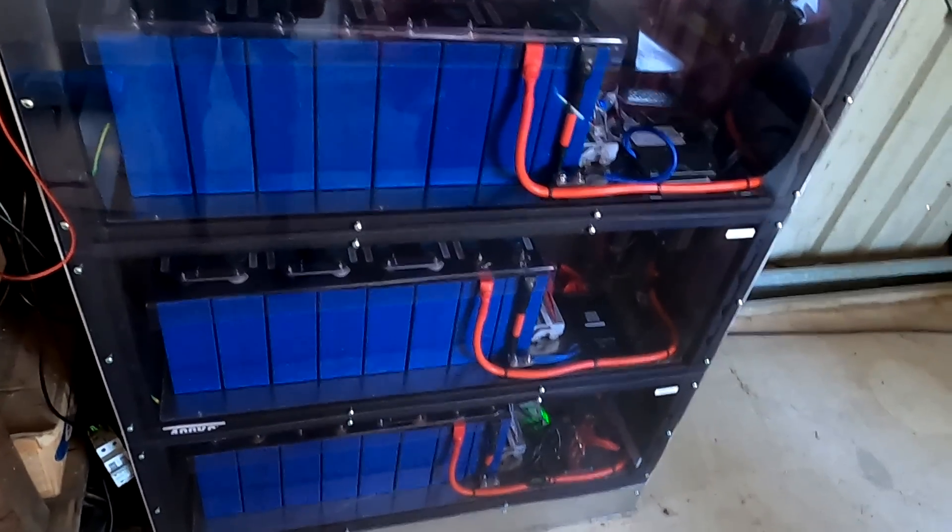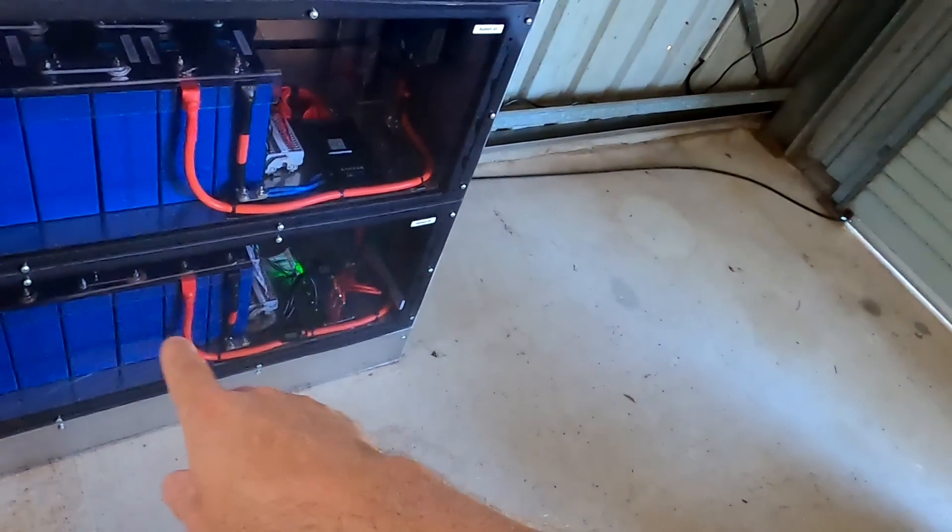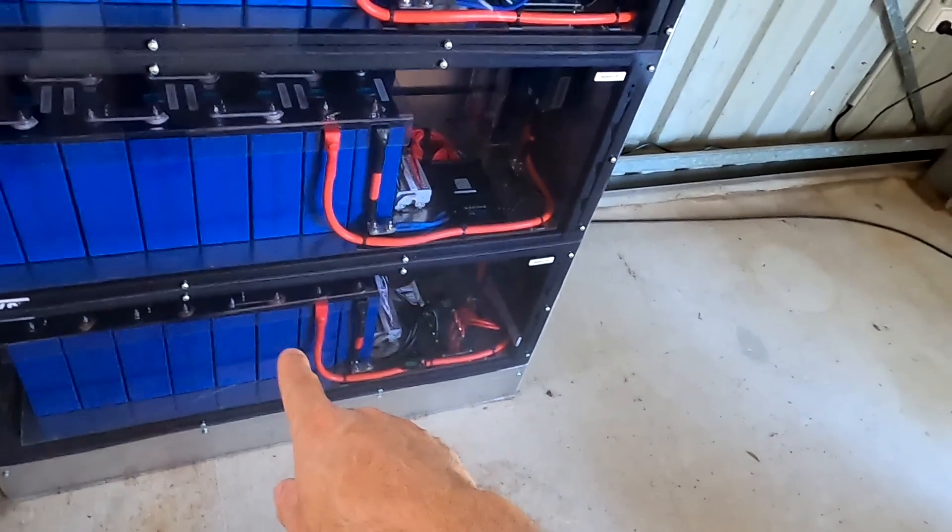After 94 days without a full charge, everything has come together safely. None of the cells triggered an over-voltage protection event to shut down a battery bank. Even with fairly high deviation in the bottom shelf battery, it's not a concern because no individual cell is peaking.